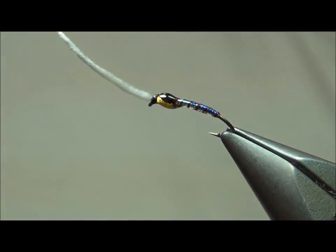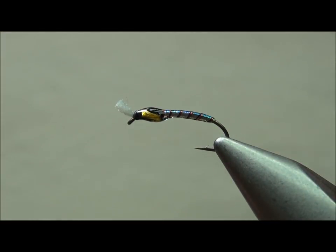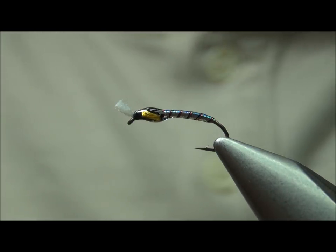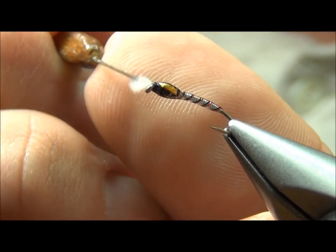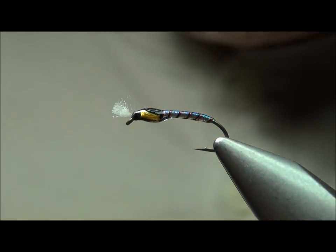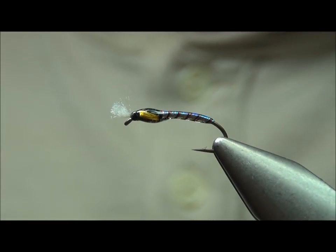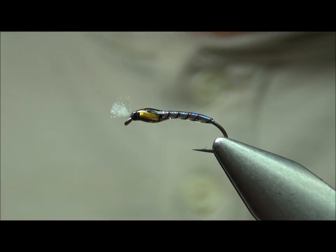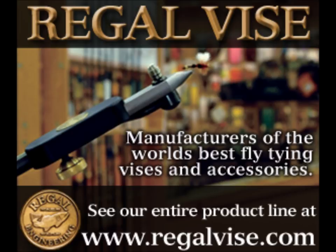Now that we've got it coated and it looks pretty good, I'm going to take my breathers, clip them, and then fluff out the breathers with a needle. And there we have it — it's the Black Diamond Chironomid. Thank you.